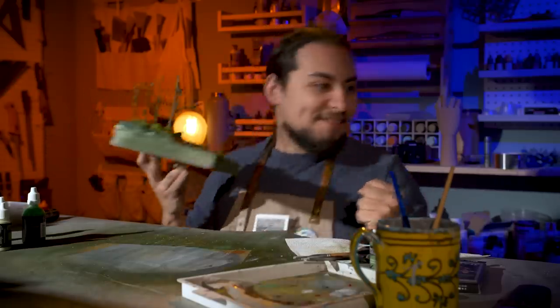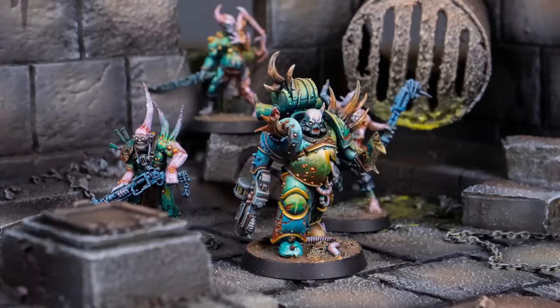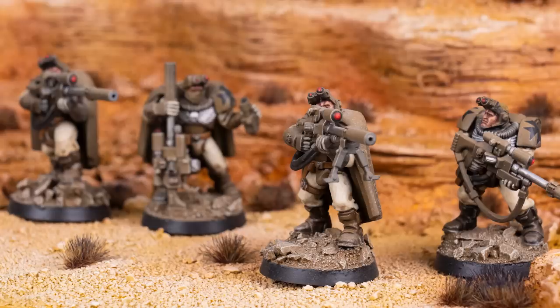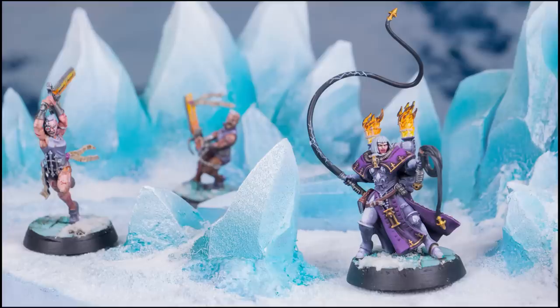Now I get to put some models on them. This project brought me right back to my college days where I studied scenic design and a little architecture, and I created so many little dioramas. Now my models have lots of perfect little locations to show them off in. I love my miniatures and I often just stand there and look at them, and these boards are like the wargaming version of a Barbie playhouse.